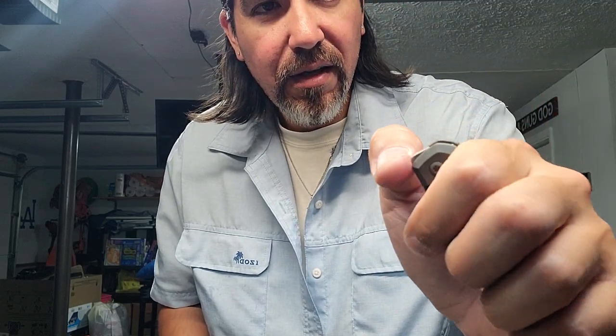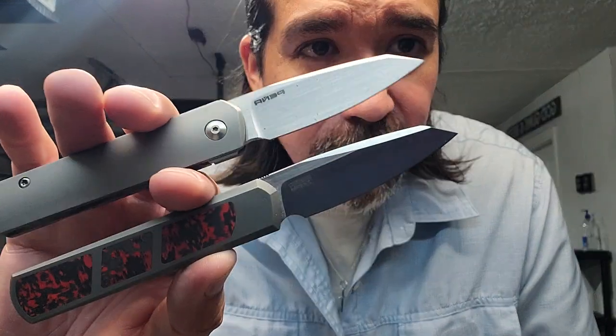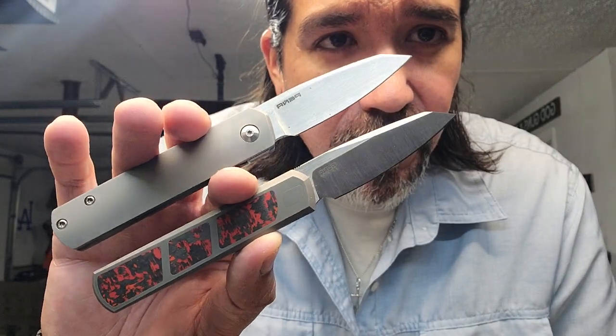I do prefer the taller front flipper on the custom versus the X-series — they're both great, but I prefer the taller front flipper. I do prefer the detent on the X-series though. They're both really great knives and you can't go wrong with either one of them, but for the money I would choose the X-series over the Custom DeVille.